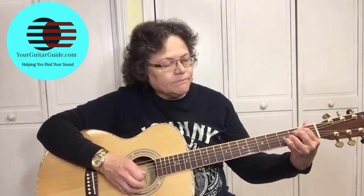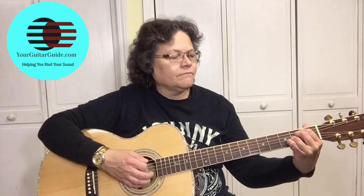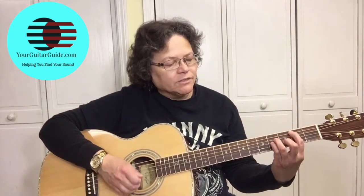Now let me show you Friends in Low Places. The chords in the song are A, B minor, E, and E diminished 7.